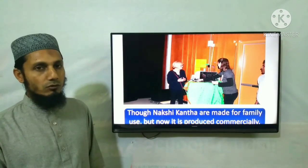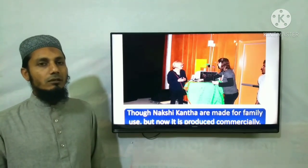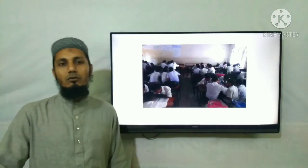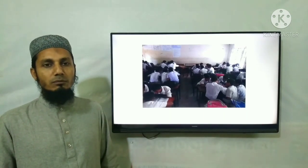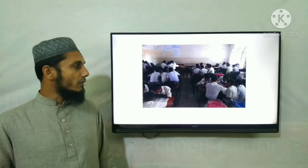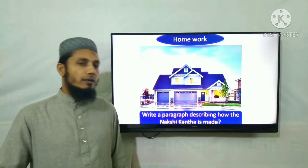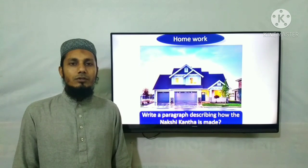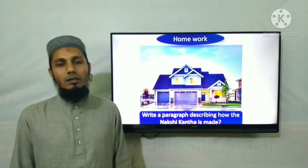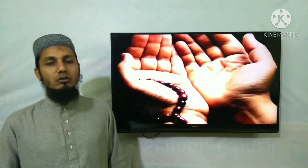But now Nakshi Kantha is produced commercially. This is a paragraph describing how the Nakshi Kantha is made. In this class, you will be able to learn the same things. Allah Hafiz. Assalamualaikum.